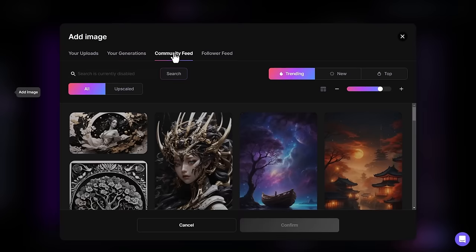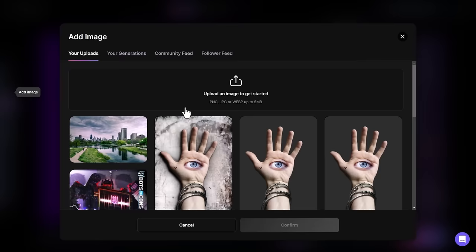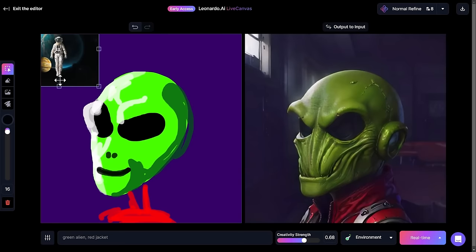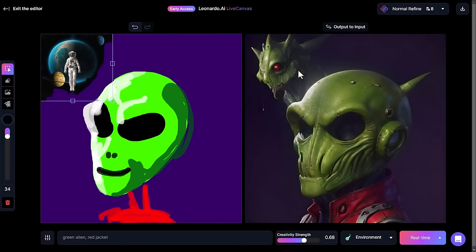I can even go into the community feed, or if I follow anyone, my follower feed to find something I want to use. Going back to my uploads, I'm going to my generations and I'll add an image — moving it up into the corner. You'll notice it still has the square box around it. I grab my eraser to erase from the image, and the selection tool at the top to move it into position. I've essentially added a second head.